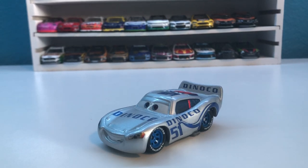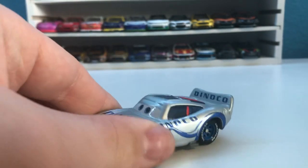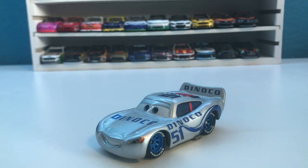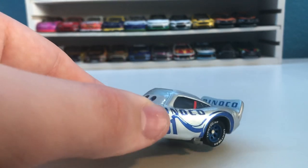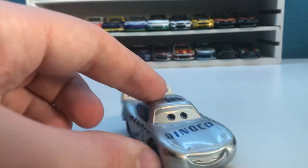Hello everybody and welcome back to another video. Today we have a very interesting custom — this is Silver Dinoco 51 Lightning McQueen, as described by the original creator. This is a piece I got for my birthday a few months ago, just something I threw on the list because I thought it was cool and ended up getting. It was somewhere in the $40 to $50 range, which is a very good deal. This is a very well done custom even though it's a pretty simple idea.